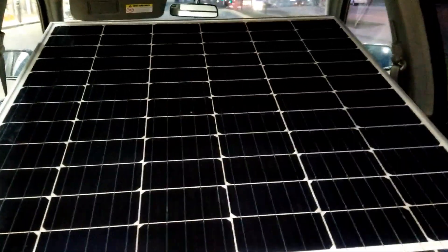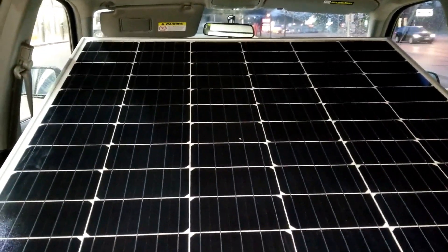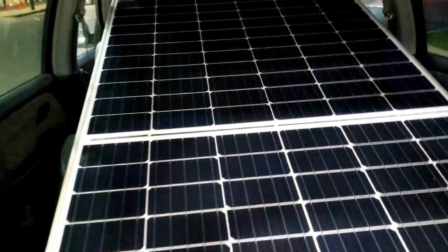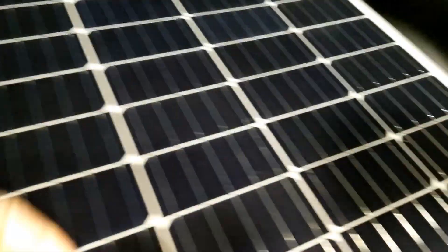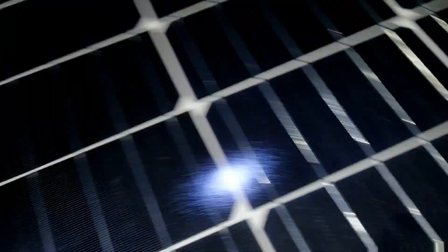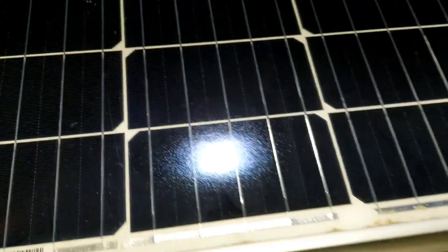There you go — bifacial means there's a cell on the back and a cell on the front, underneath the cell is what it is. I'm transporting them right now as I just got them, and I hope we can make some videos on this bifacial.